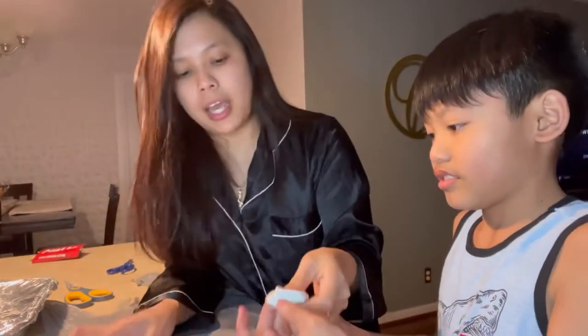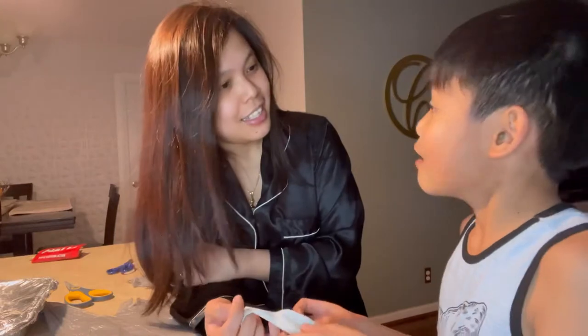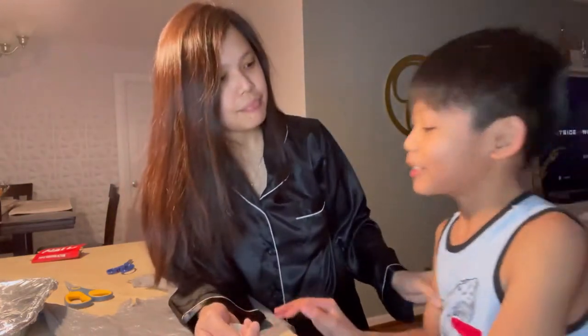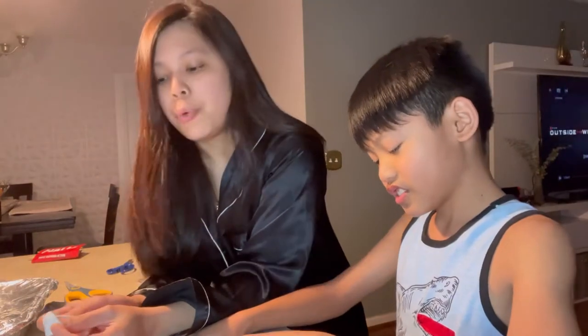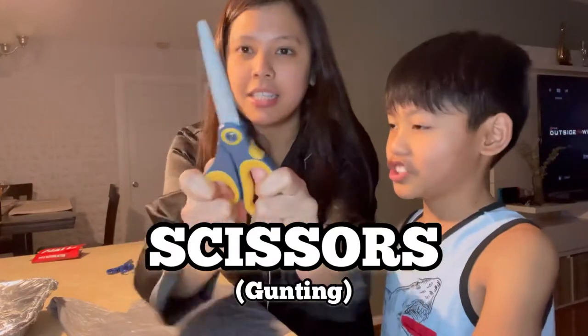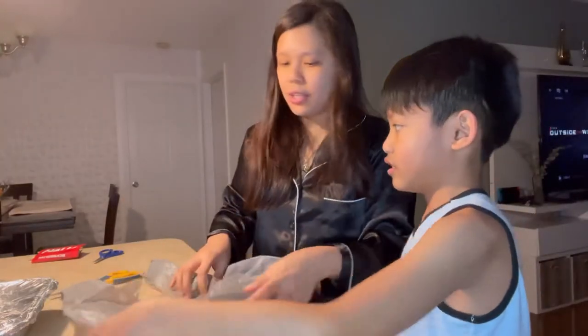But first we need a balloon — the bigger the better. Who loves science? You love science, yeah? What do you like about science? Experiments! So speaking of experiments, we are gonna do an experiment about positive and negative charges. We need a balloon, a ruler, a pair of scissors, and a grocery bag from Walmart.